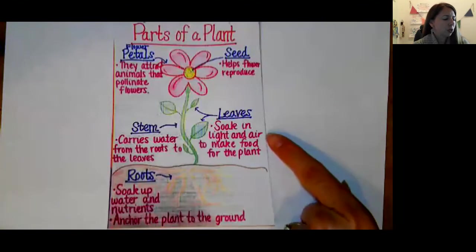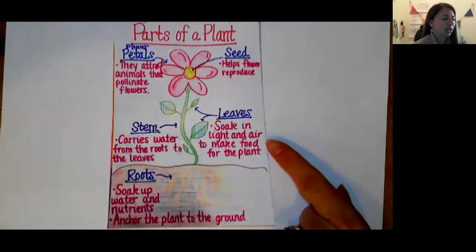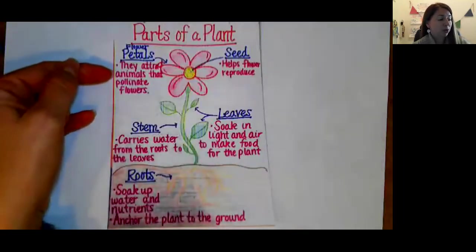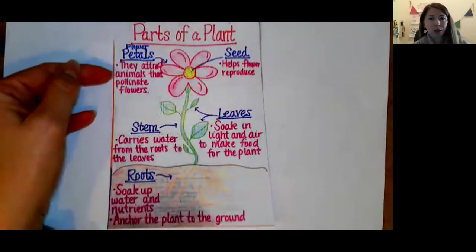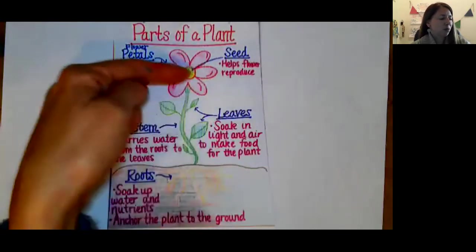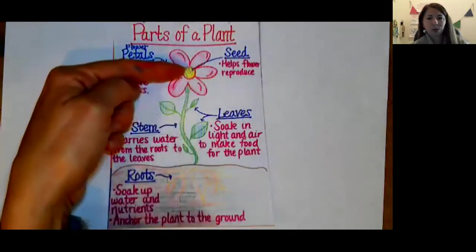We have our leaves, which soak in the light and air to make food for the plant. We have our flower petals. They attract animals that pollinate the flowers — bees and hummingbirds and butterflies. And we have our seeds right in the middle that help the flower reproduce.